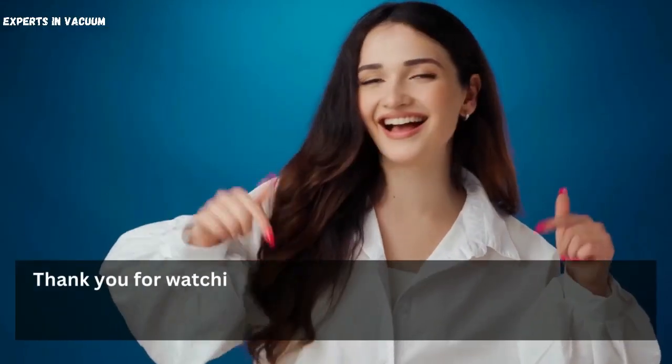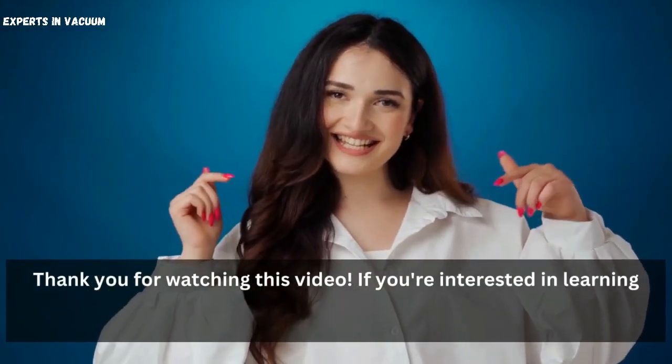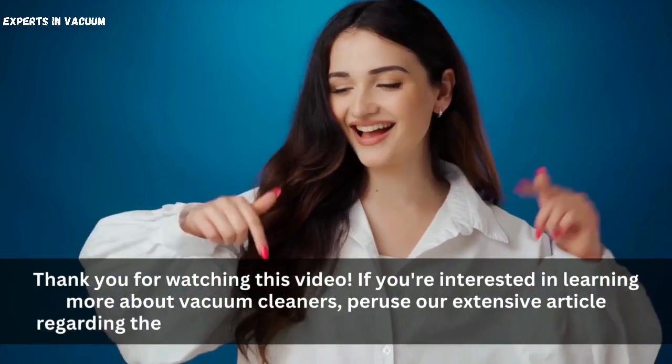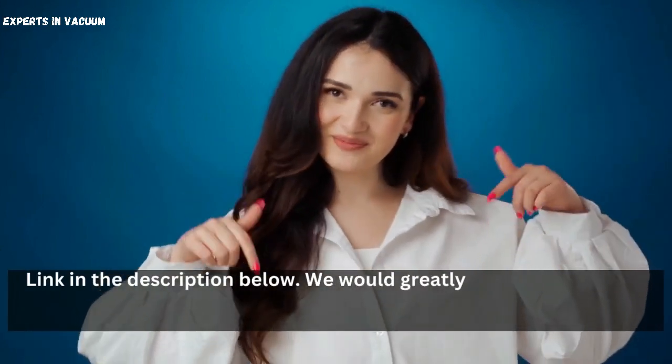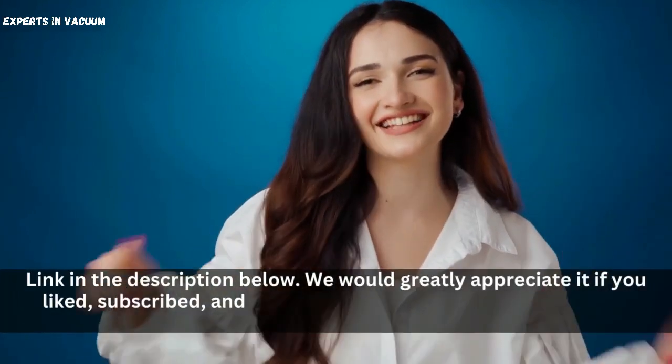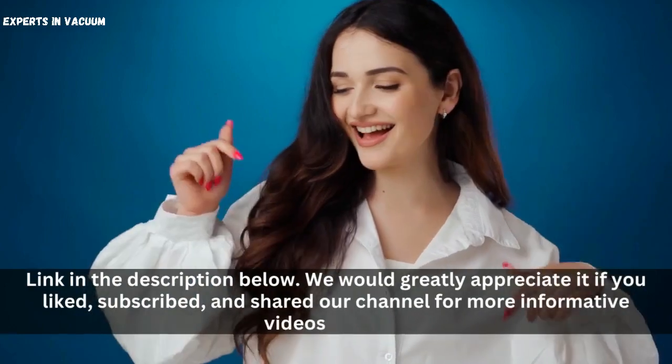Thank you for watching this video. If you're interested in learning more about vacuum cleaners, peruse our extensive article regarding the query, 'How do you reduce suction in a vacuum?' — link in the description below. We would greatly appreciate it if you liked, subscribed, and shared our channel for more informative videos like this.